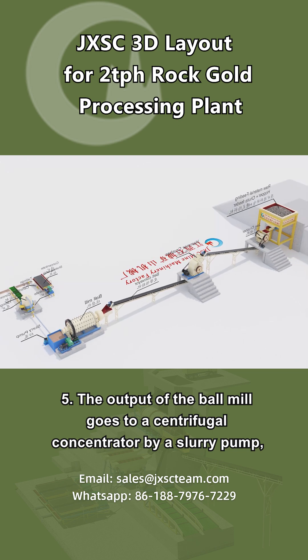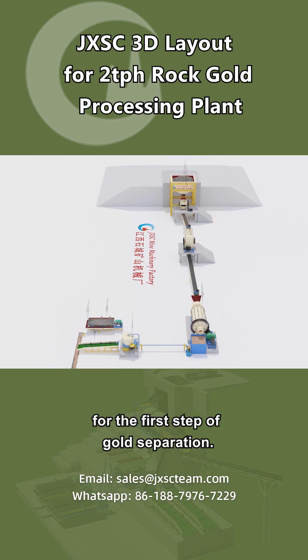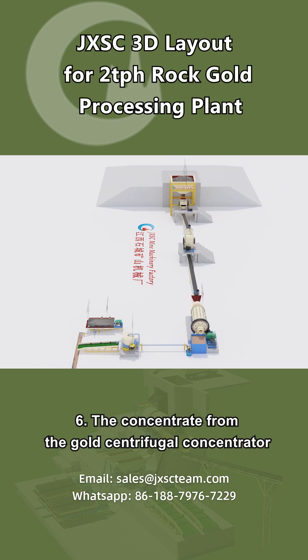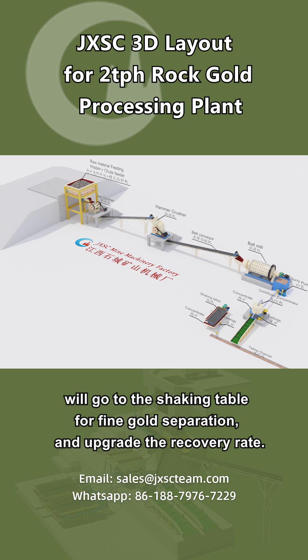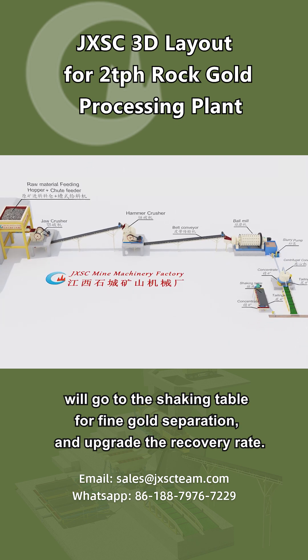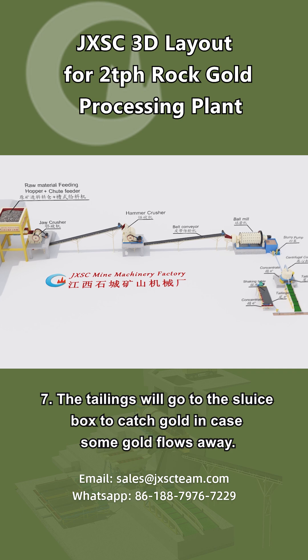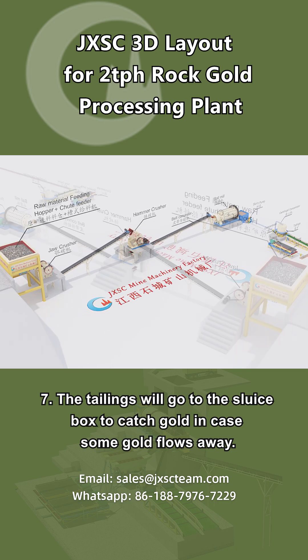Step 5: The output of the ball mill goes to a centrifugal concentrator by a slurry pump for the first step of gold separation. Step 6: The concentrate from the gold centrifugal concentrator will go to the shaking table for fine gold separation and to upgrade the recovery rate. Step 7: The tailings will go to the sluice box to catch gold in case some gold flows away.